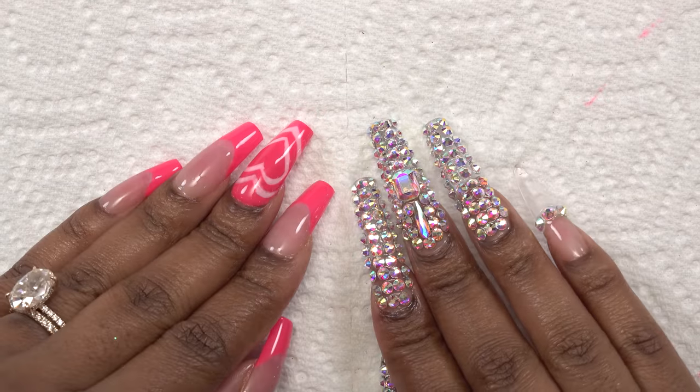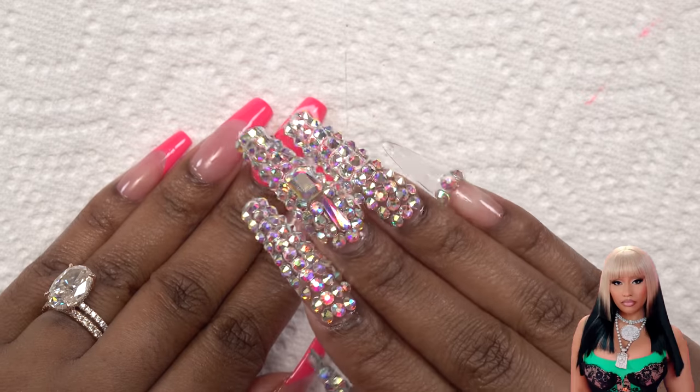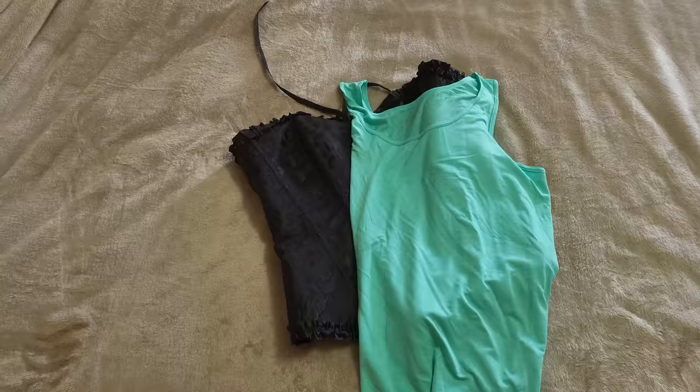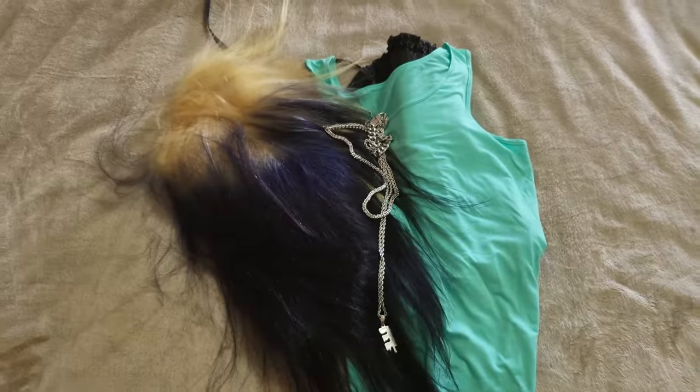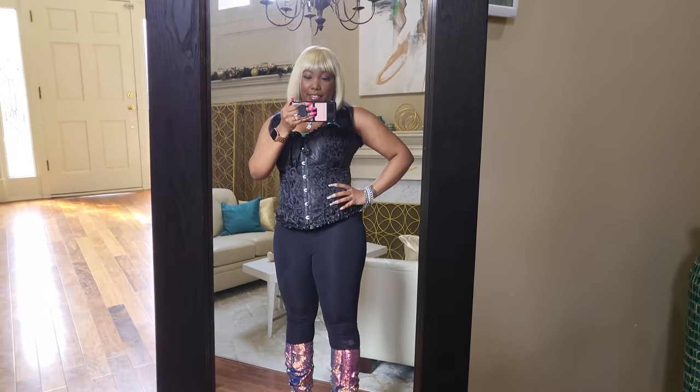These are the nails — we got Coi Leray and then we got Nicki. These turned out really really cute! How do y'all think I did? I think I did pretty good. Wait one second, don't go nowhere — alright, so how about now? Did I pull it off?